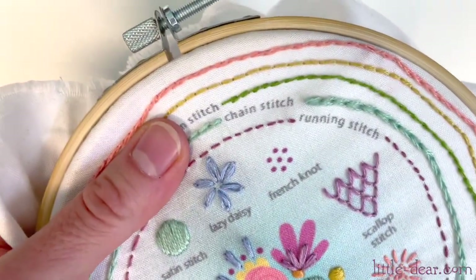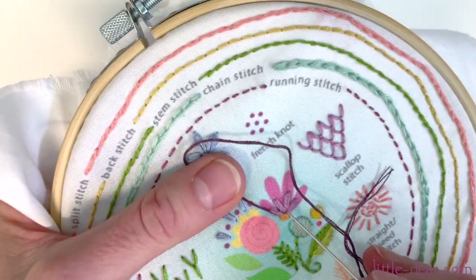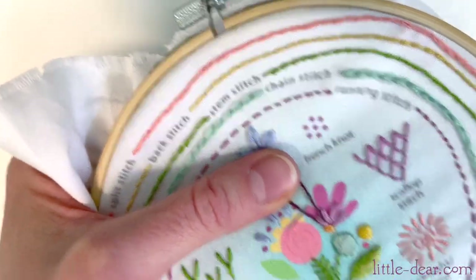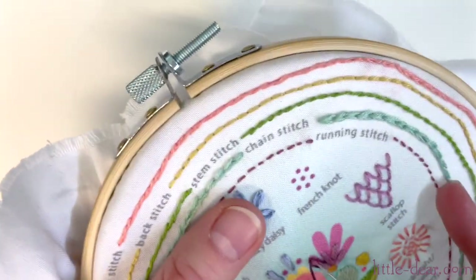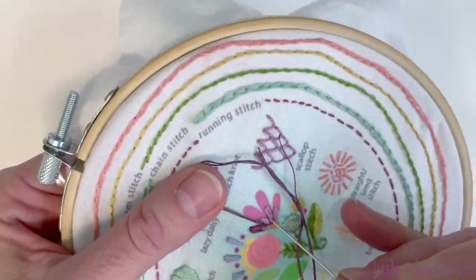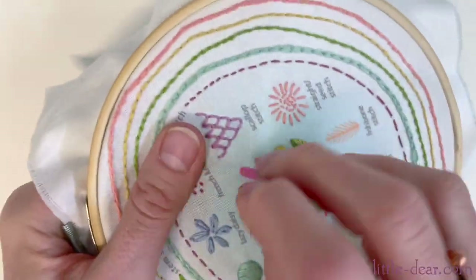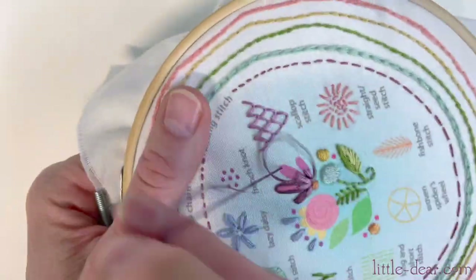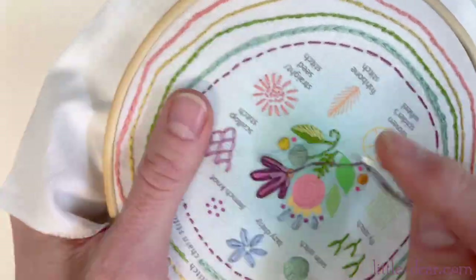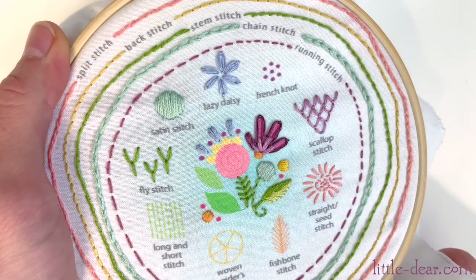I'm stitching these flower petals with some tall scallop stitches. All done!